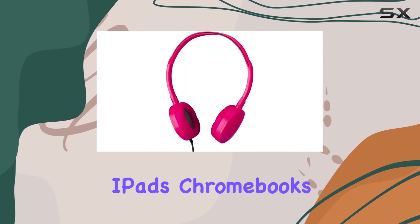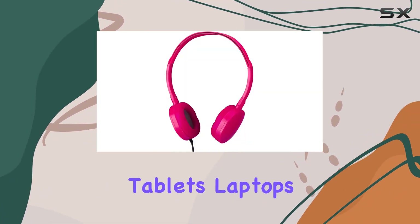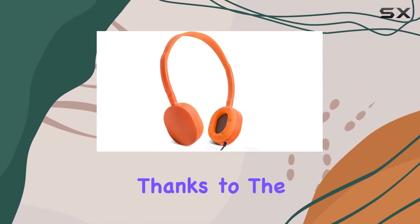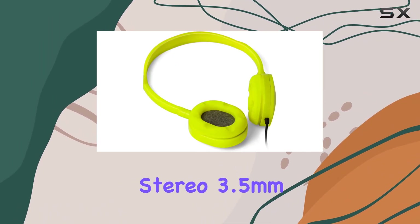In terms of compatibility, these headphones work seamlessly with iPods, iPhones, iPads, Chromebooks, tablets, laptops, computers, and even fitness and audio equipment, thanks to the stereo 3.5mm plug.